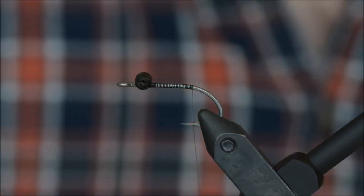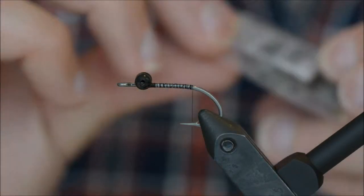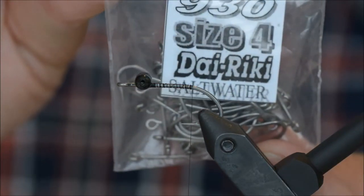The hook I am using is a Daiichi size 4, 930.